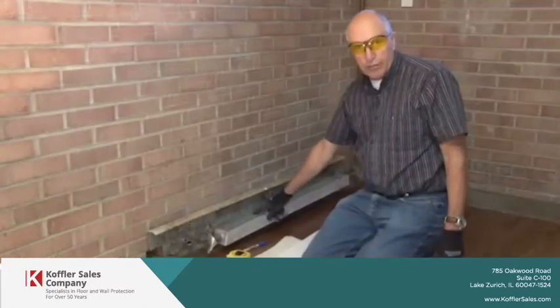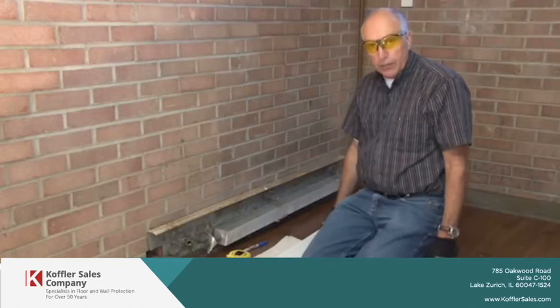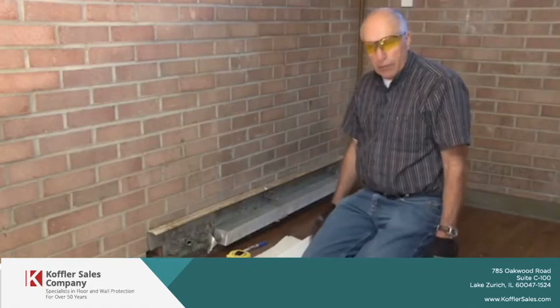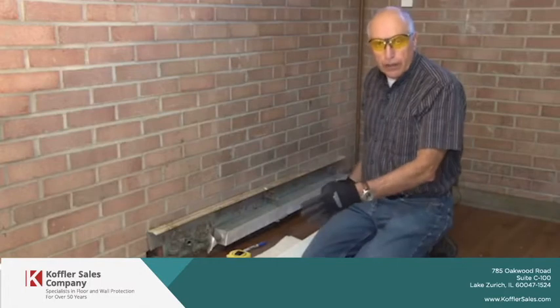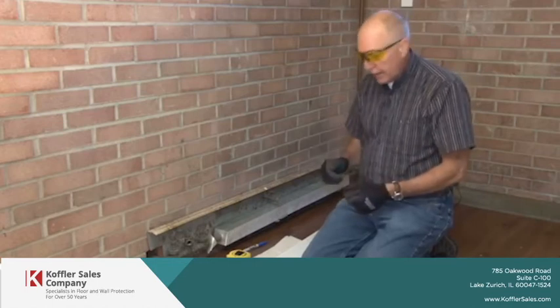Now that we've got the fin tube vacuumed, we're ready for the installation. We'll cut the baseboard heater covers to fit, but sometimes you may want to do it on the job. I'm going to show you how to do that now.